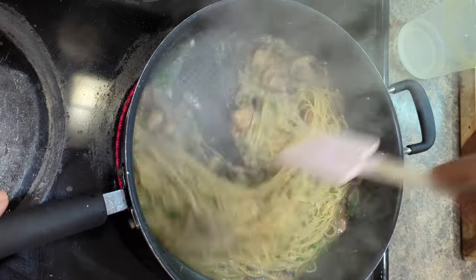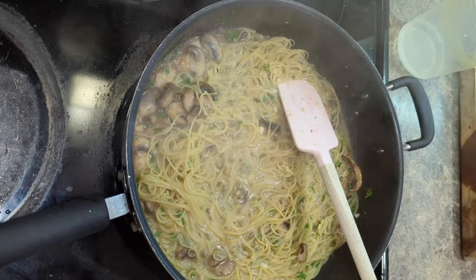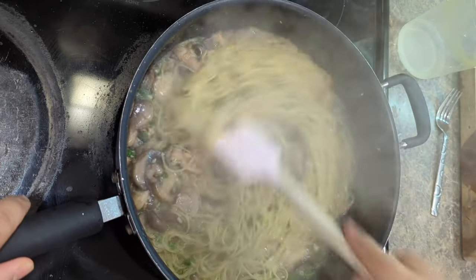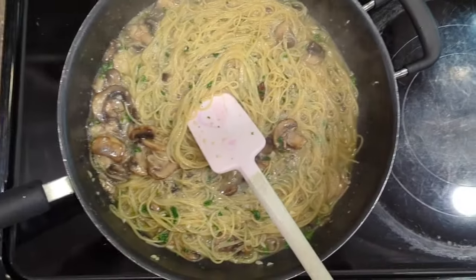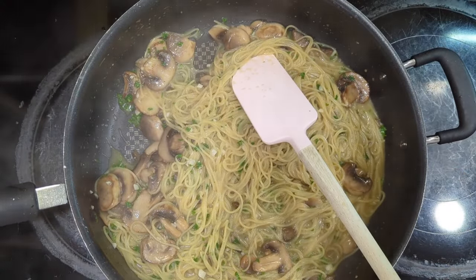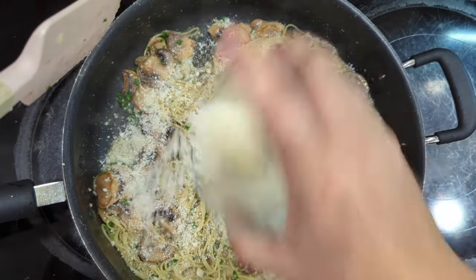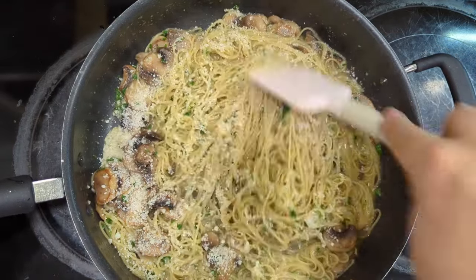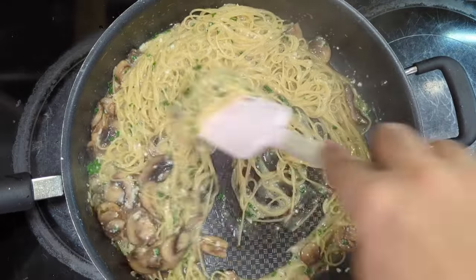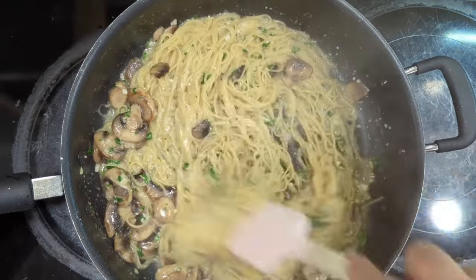I'm going to taste a little bit of this pasta — I think it's pretty much done. I'm going to turn off the heat and move it to a different part of the stove. Pasta is perfectly cooked; you can see it's nice and creamy. I'm going to take my Pecorino Romano — I love the flavor of this cheese — and sprinkle it all over the top. That cheese is going to melt right into the sauce and create an extra layer of creaminess and flavor. Because we don't have it on direct heat, it's not going to get gritty or ball up — it's just going to melt nice and smooth, being incorporated right into the pasta.